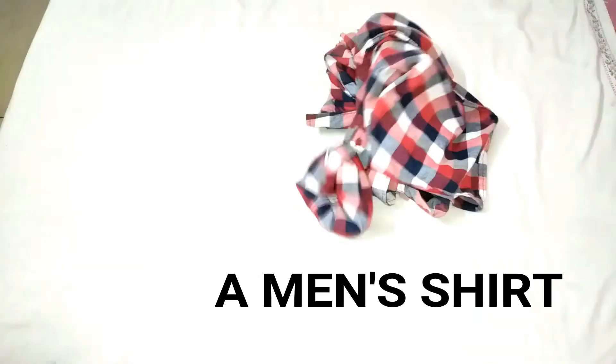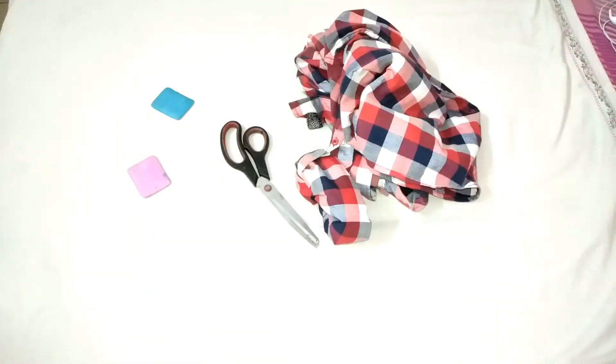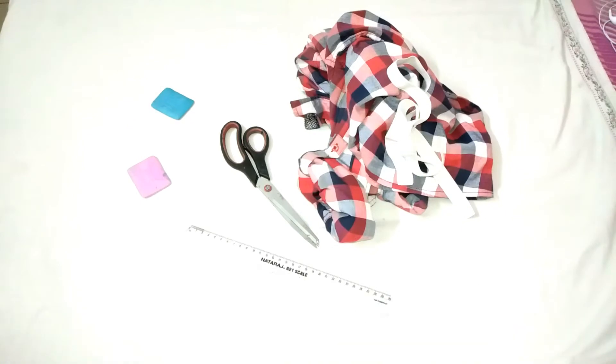Let's get straight into the video. For this, you will require a men's shirt, some tailor's chalk for marking, a pair of scissors, a fabric elastic, and a ruler or a measuring tape.